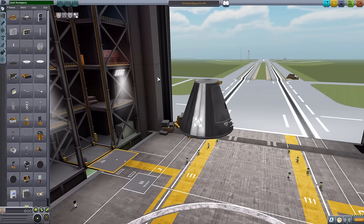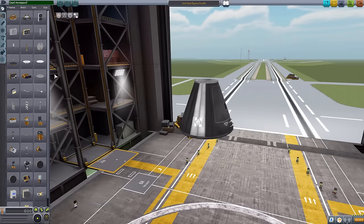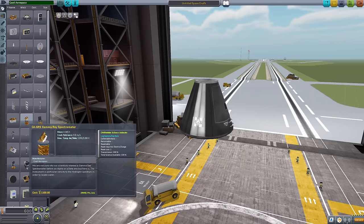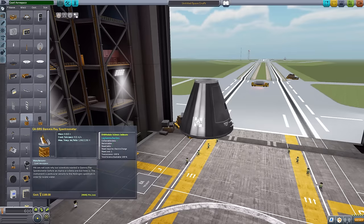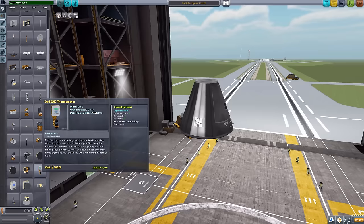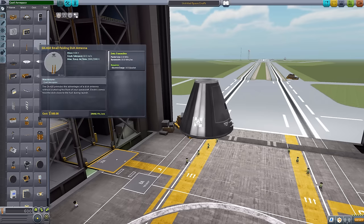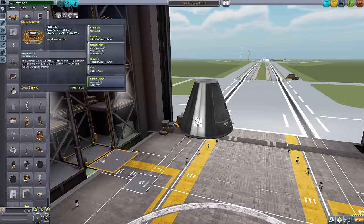Now, one thing to point out before we get going: the vast majority of these parts you can use without any other mods installed. Some of them, though, require D-Magic Orbital Science — things like the Gamma Ray Spectrometer, which is not a vanilla science experiment; it is a D-Magic Science module. So if you want to use all of the science parts that come with this mod, you're going to need D-Magic Orbital Science. Things like the thermometer and accelerometer are just fine in vanilla Kerbal Space Program.